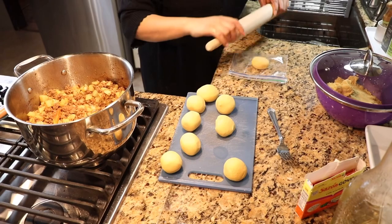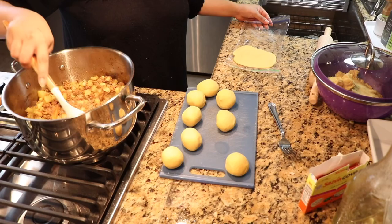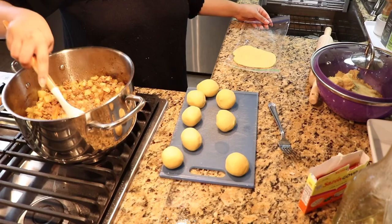Now I am going to show you how to make the empanadas. They're not going to be perfect because I usually use a tortilla presser so the circle comes out perfect. But with this roller that I'm using, they come out a little oval-shaped. All you do is you stuff them with the meat that you prepared and you're good to go — you fry them and they are ready to serve.